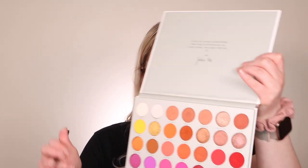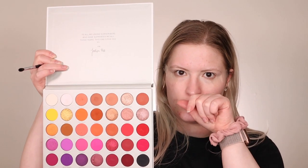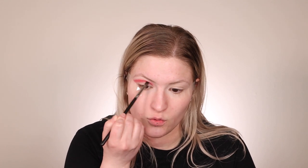I'm going to go in with a Morphe M506 brush and take this shade called Heart On, and we're going to start by putting that right in the crease. I think it's so crazy that hospitals are running out of supplies — we've never seen anything like this. Of course we've seen swine flu and influenza, but not quite this bad. At a lot of hospitals, they have to re-wear the same mask for at least a week through their whole shift, whether that's eight or twelve hours.